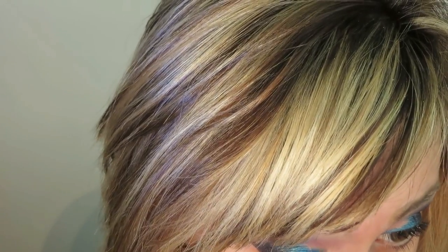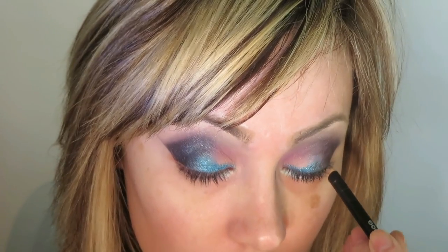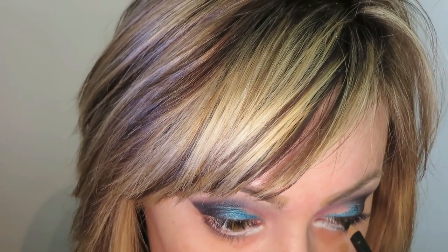I'm now going to take the Obsessive Compulsive Cosmetic Color Pencil in the shade Feathered and place this on the waterline. Then I'm going to take the ZuZu Luxe Eyeliner in the shade Obsidian and line the waterline. I love doing this sort of black and white ombre effect — it really draws the eye open.